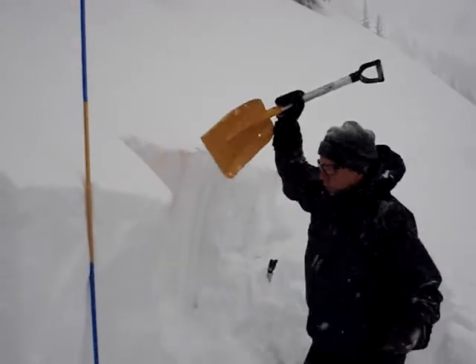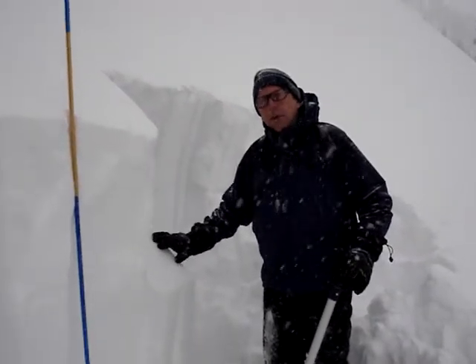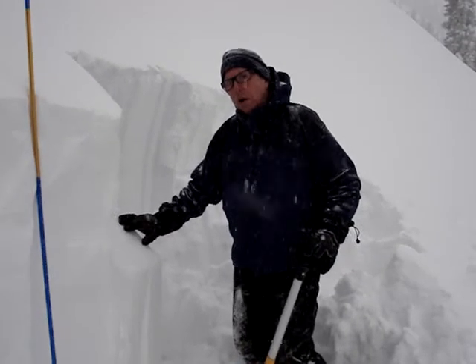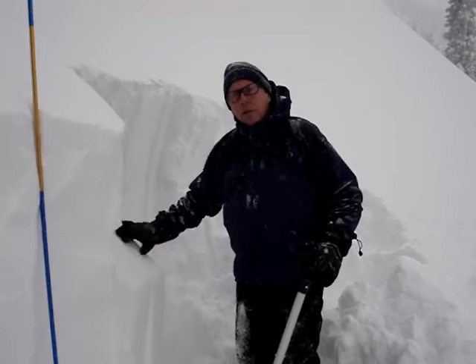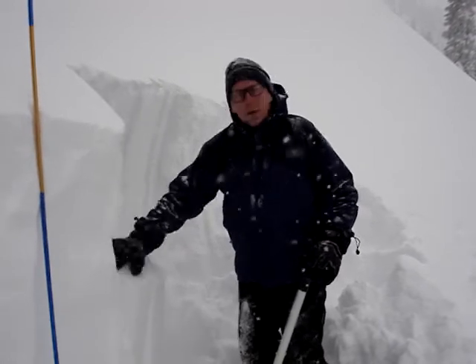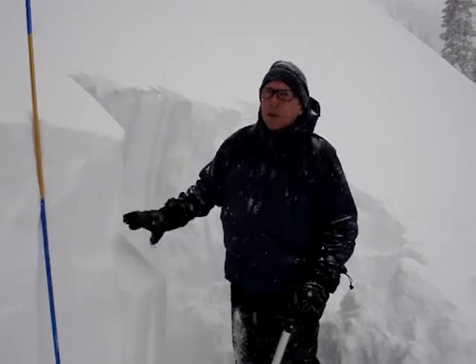And at 12, a real clean shear plane on the hard snow surface that developed during the cold weather on Martin Luther King's birthday. We've got faceted, recrystallized snow on that hard surface — a real clean shear — and about a 40-centimeter slab on top of that real weak snow.